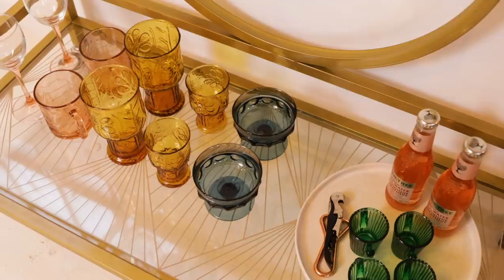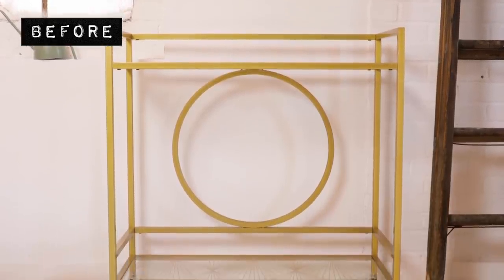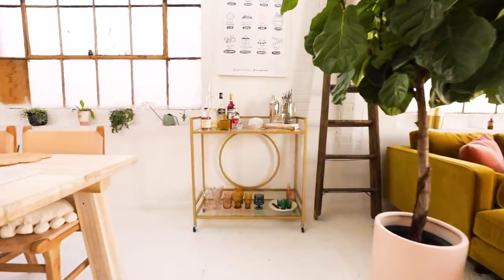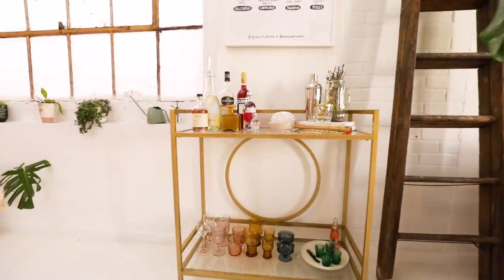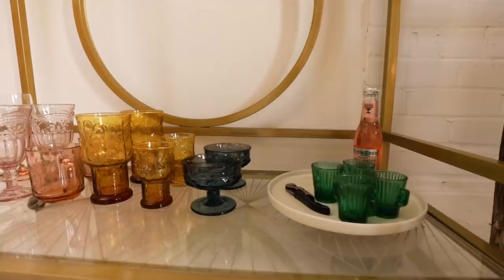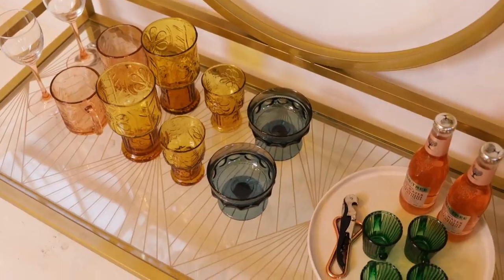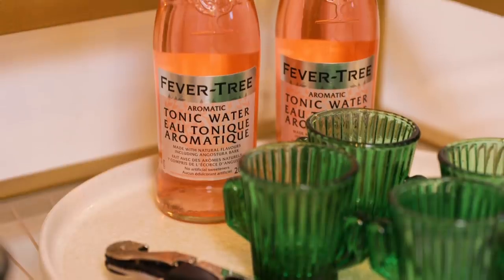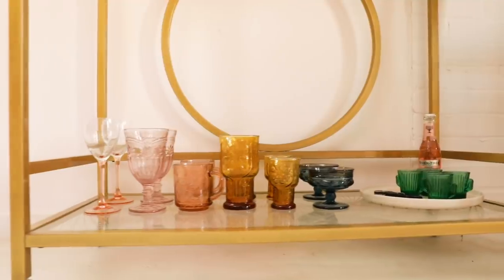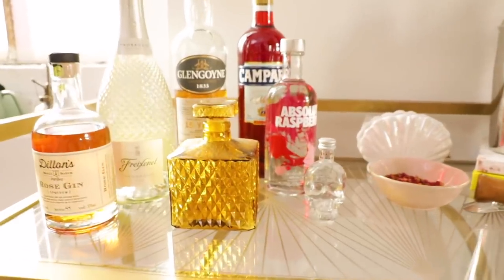And there you guys have it — our cute little new bar cart, totally transformed. Look at it in all its glory! I feel like you could style this so many different ways, but I love how ours turned out and I can't wait to actually use it.